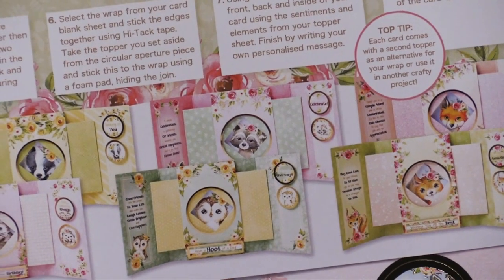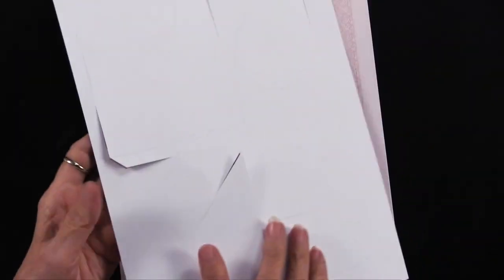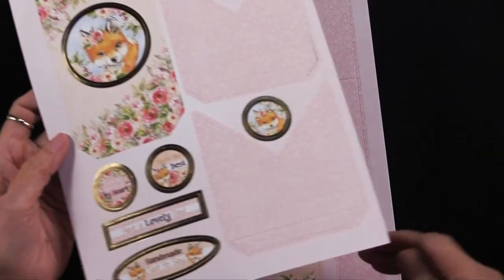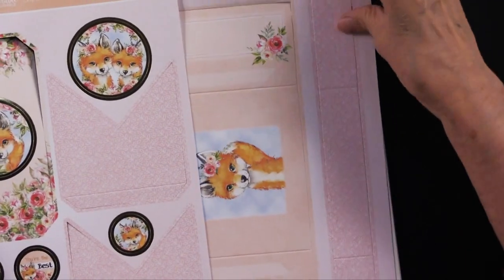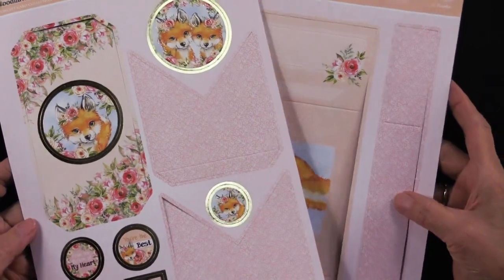Now let me show you all of the critters that are here. The pages are printed on one side, and you need two sheets to make your card. You'll be able to make 12 cards out of this.